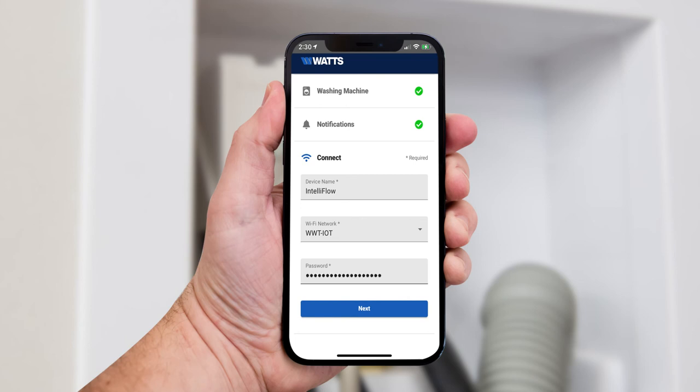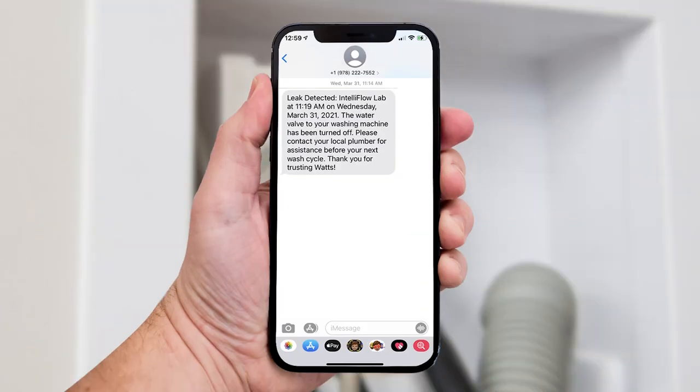Then simply enter your Wi-Fi network password to connect. Once you're connected, your IntelliFlow will send a test alert to the provided email and/or mobile phone number.